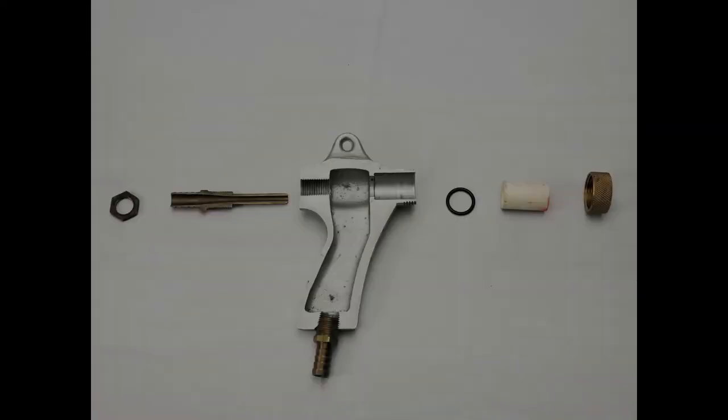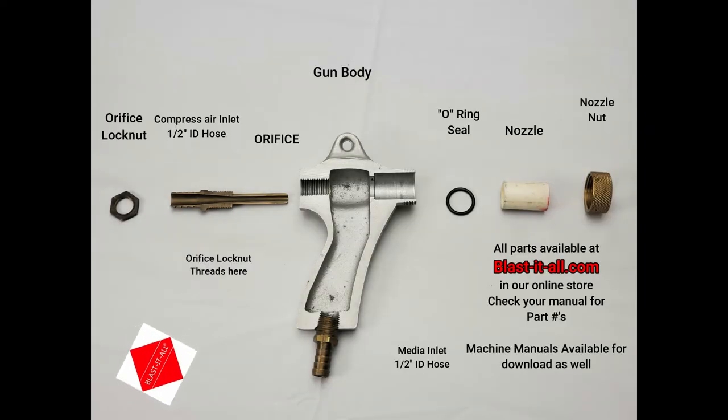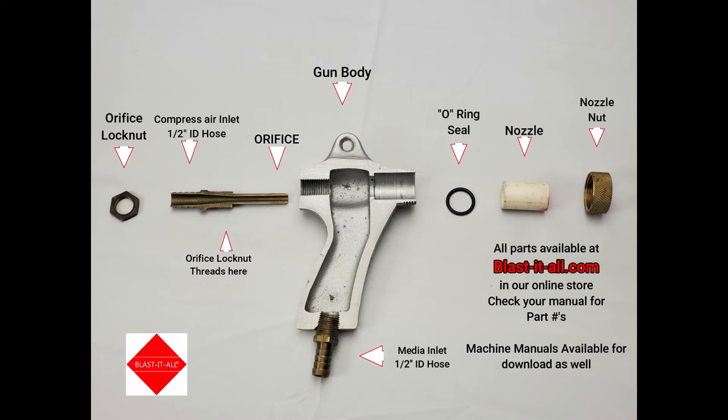Let's go over the components of our Blast-It-All Suction Gun. These component parts are common to all of our Blast-It-All Suction Guns. There's an orifice lock nut, and an orifice with a barbed connection for use with half-inch ID air hose.